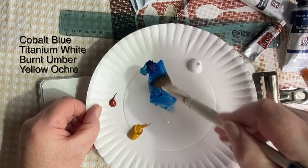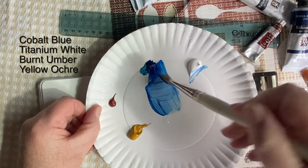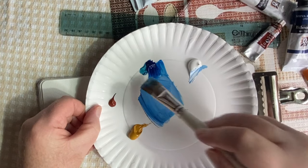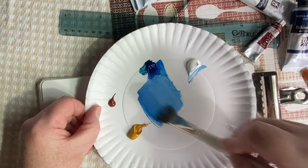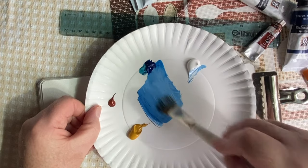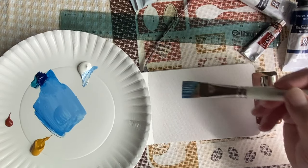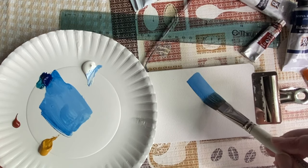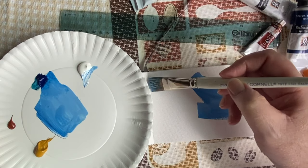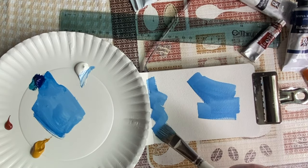This technique involves a spotlight underpainting. I'm using casein for the underpainting, and the colors I'll use are cobalt blue, titanium white, a tiny bit of burnt umber, and yellow ochre — that's about it. Casein is an excellent paint for underpainting or priming because once it dries it won't lift when you apply watercolor or gouache, and that's what I'm going to do today.